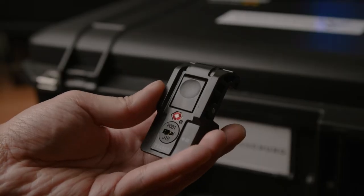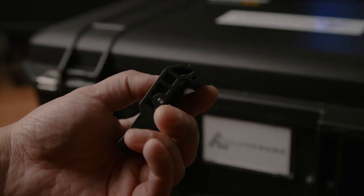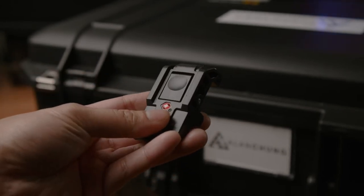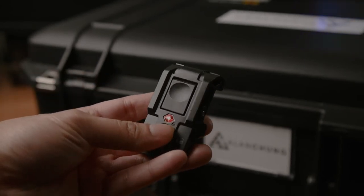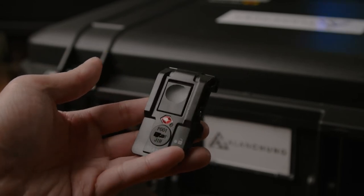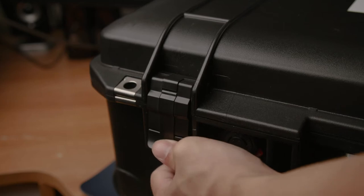The new latches I found online allow you to push and lift the case, as opposed to slapping it onto the case and making a huge sound. It'll be great especially when I'm packing for late night shoots and I don't want to disturb anyone with the loud clicking sound.